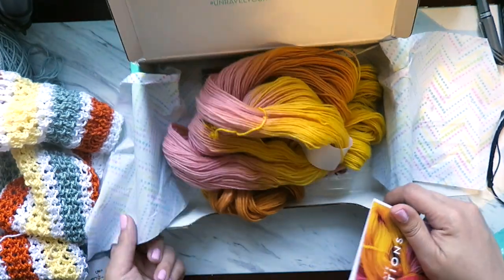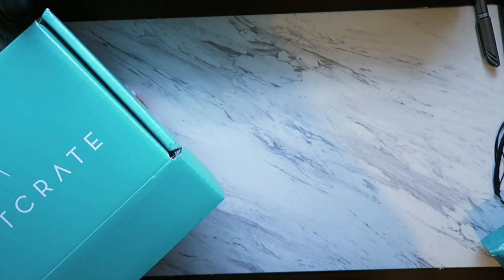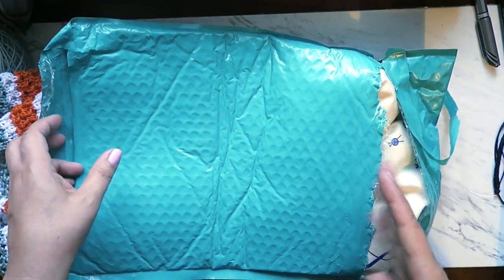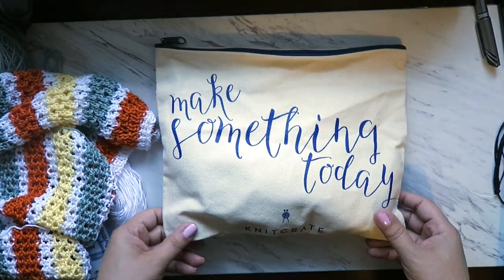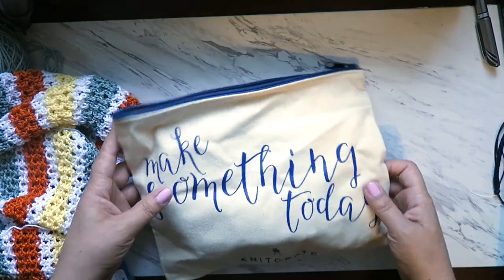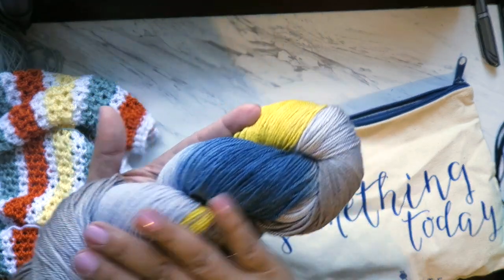If you subscribe for the first time, or you're a back subscriber like I did coming back to subscribe, you get an extra box — well, I got an extra bag. So there is my extra bag. I'm way too curious to wait — more than I knew what I had in the other one. I was sure they'd send something from the old subscription. To be honest, I was thinking I might get the beige that I didn't like — the only color I didn't like from the old subscription. But they sent me this bag — it's very nice for projects, it's a 'Make Something Today' bag. I didn't get beige, I got this one. Look at this — it's so pretty.